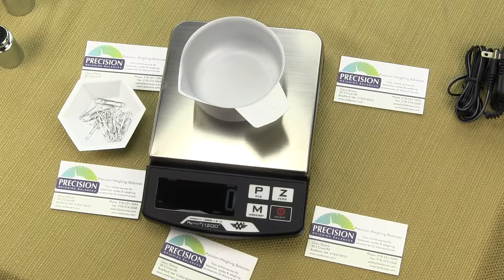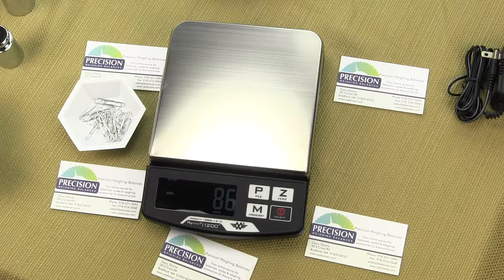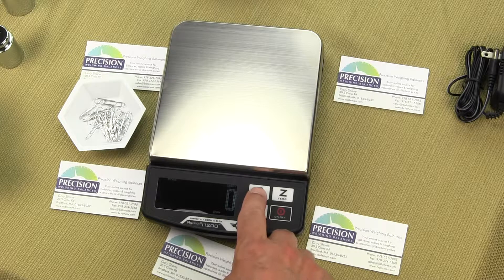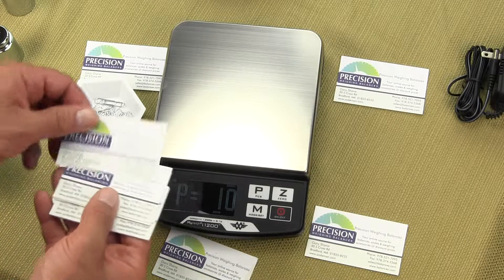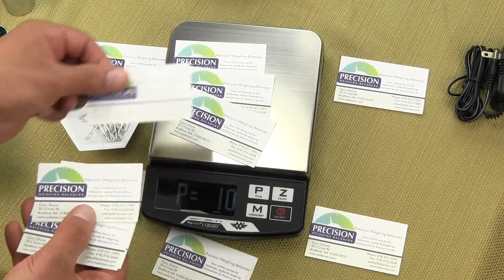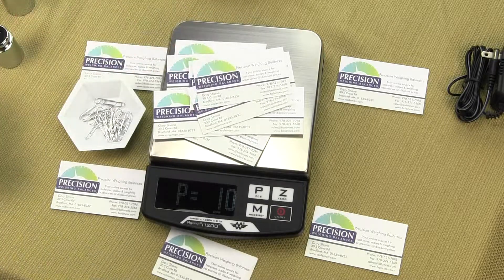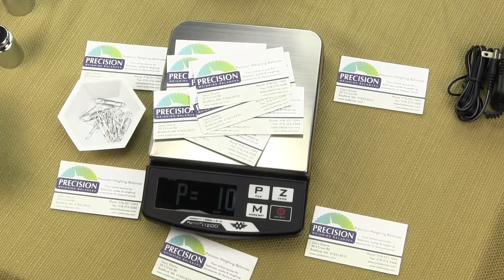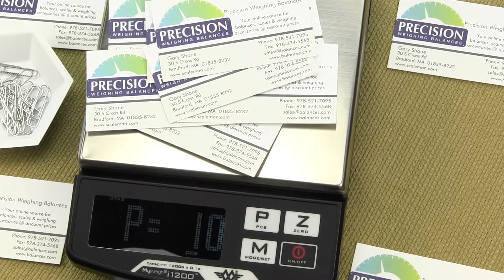Another example is business cards. We are still in the parts counting mode. This time I want to zero out the scale and, since business cards are a little bit heavier, we will select a sample size of 10. I press P — the default is 10 — and I am going to weigh out 10 business cards: 1, 2, 3, 4, 5, 6, 7, 8, 9, 10. The 10 business cards are on the platform. In the upper left hand corner you can see we have a stable reading — it says STAB, that's the stability indicator.